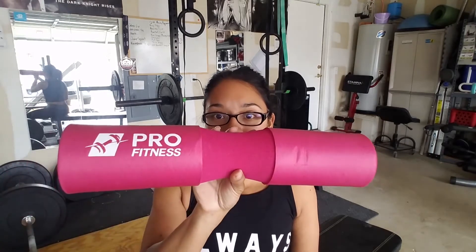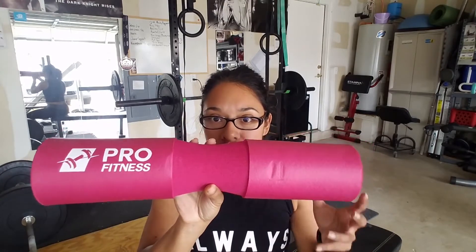I needed something to put on during my hip thrust, and as the weight gets heavier it's not really pleasant. So this is the Pro Fitness brand barbell pad — I just got it yesterday.